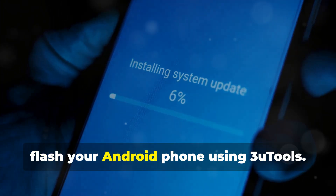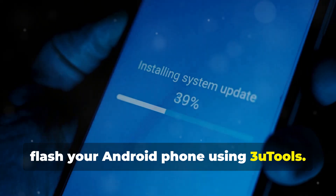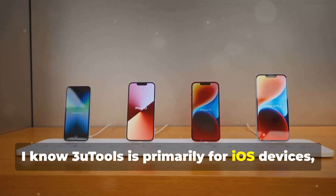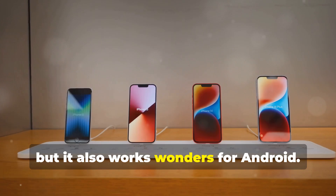Hey there Android fans! Today I'm going to show you the easiest way to flash your Android phone using 3uTools. I know 3uTools is primarily for iOS devices, but it also works wonders for Android.